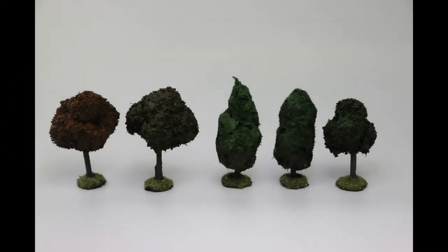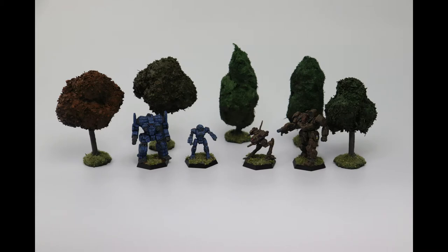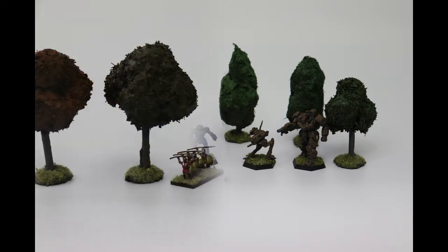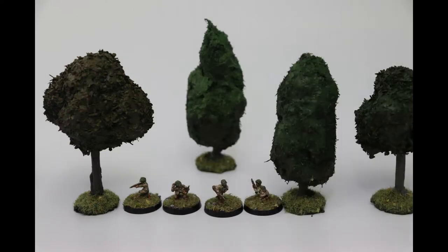Hello everyone and welcome back! Today I'm going to be showing you how I make trees for small scale tabletop miniature games. This is a pretty cheap and simple project that's going to help you make quite a lot of terrain for games like Battletech, Five Core, DBA, Chain of Command — any of these games that use smaller scale miniatures. I'm talking 6mm, 10mm, or 15mm miniatures. All of these will work fairly well with trees of this scale, and this project can be scaled up and down quite significantly.